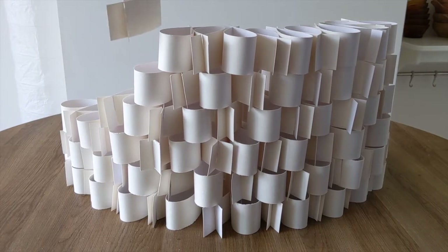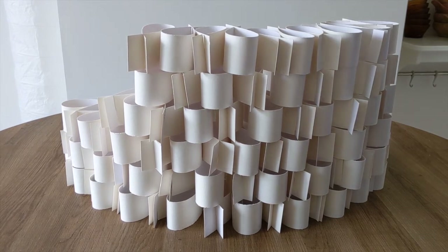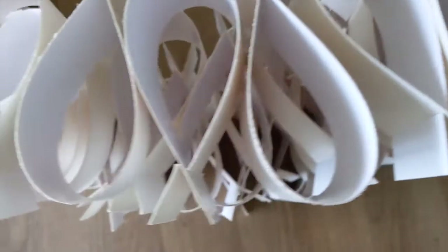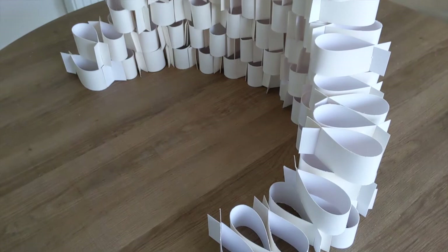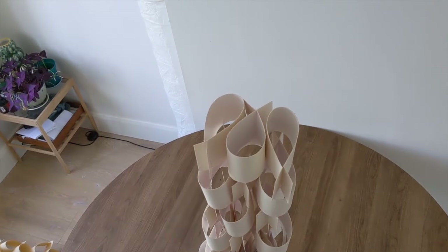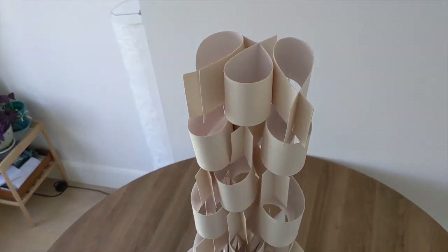When constructing your sculpture, think about the sense of proportion in your final form. The form is the three-dimensional shape of your sculpture. Does your sculpture have a choreographed flow? We often associate sculpture with materials which are solid and permanent, such as bronze, stone or steel. How does it feel to create a sculpture that is not permanent?